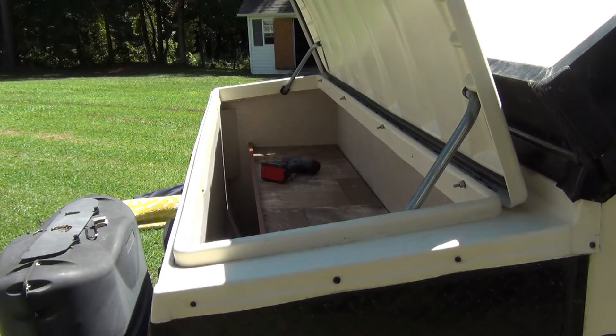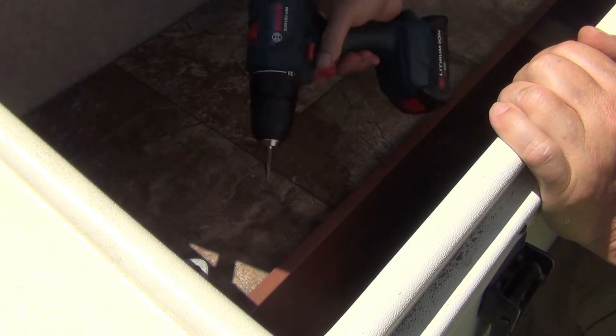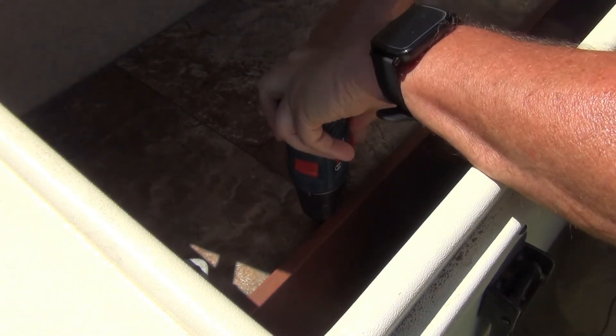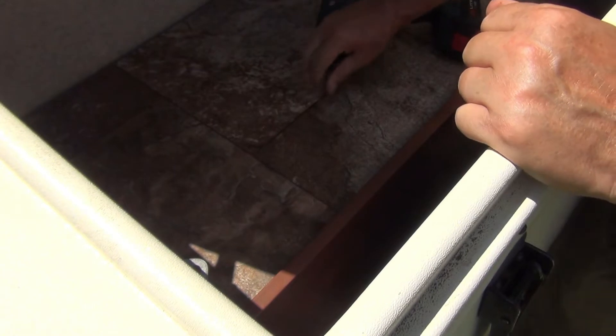Let's start tearing things apart. This top piece of wood here is held in with square-headed screws, so you need to get a square-headed screw remover and just pull these all out. I think there's like six or eight of them.